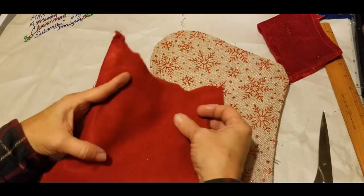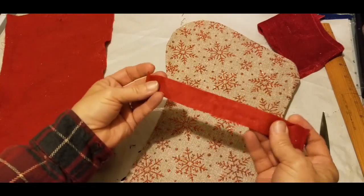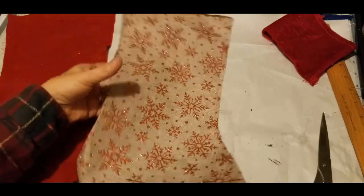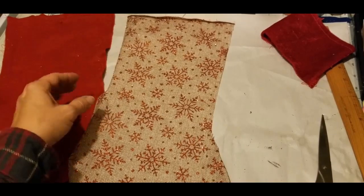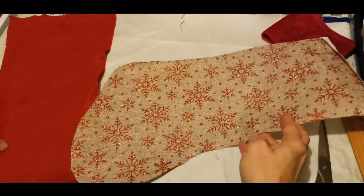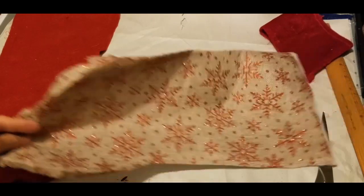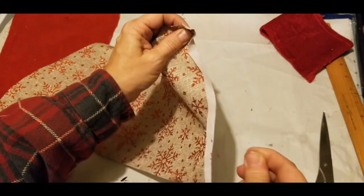All right, now we've got this disassembled. I keep every little thing — see this little hanger the stocking was on? You just never know when you might need a little strip of something. Now we've got our stocking disassembled. In order for this to work and fit on our candy cane the way I'm wanting to do it — I haven't seen anybody else do this. I'm not saying I'm the first and only; I'm saying I haven't been able to find anything where someone took and converted a stocking onto one of the candy cane forms.